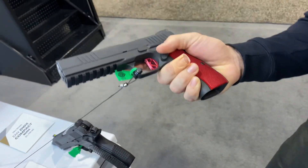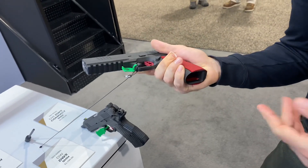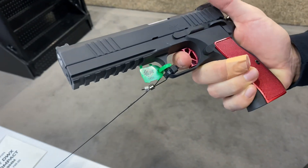Available in nine millimeter and 40 cal. It takes a lot of the interchangeable parts with some of their other guns — PO9s, P10 magazines, mag wells, etc. Standard 1911 fire control group.